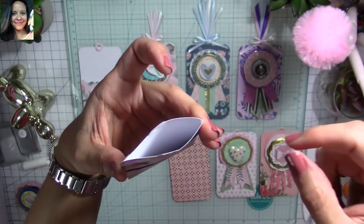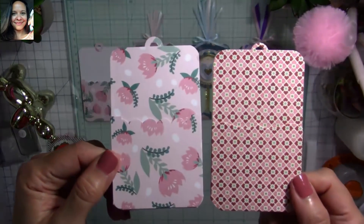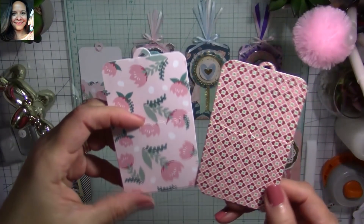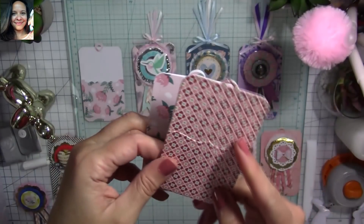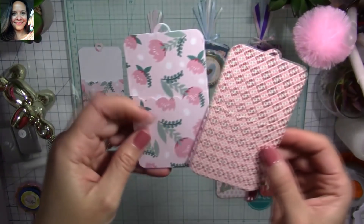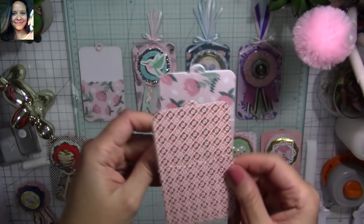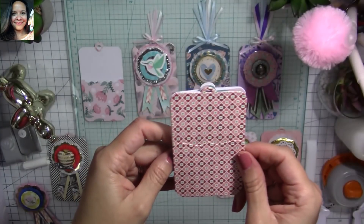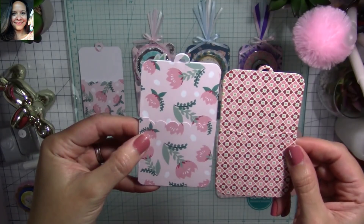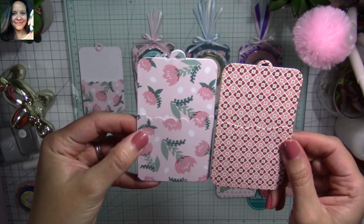I'm going to show you the one made with the Spellbinders die next to the one we just created — they're almost identical. I recommend buying the die if you can, as it saves so much time when mass producing. I hope you liked the tutorial — leave me a comment and let me know! Thank you to all my new subscribers and all my super sweet crafty friends for your love and support. I hope to see you back here soon for another video — bye bye, love you guys!